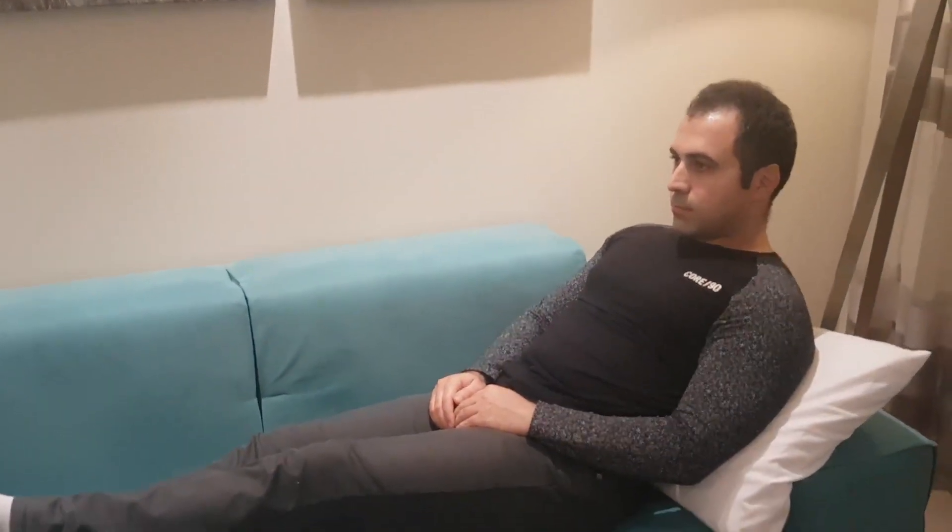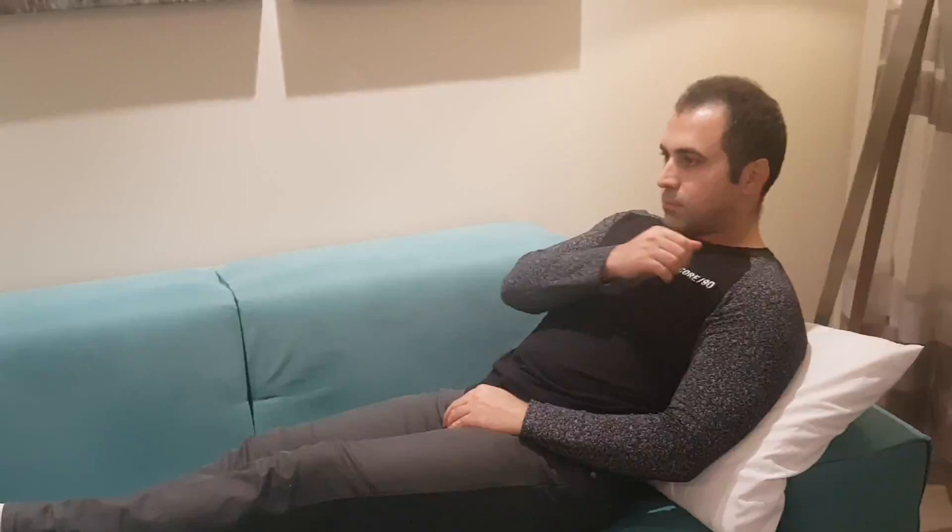Respiratory rate. Before taking the steps to measuring a patient's respiratory rate, it is important to ask and inform the patient so we do not increase the stress levels and affect the breathing rate of the individual. Instruct the patient to place their arms on their chest while laying in an upright position.